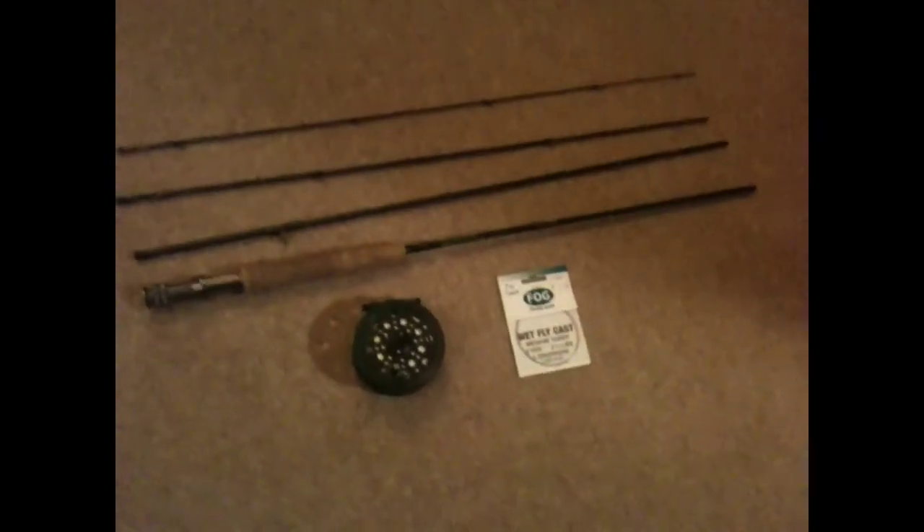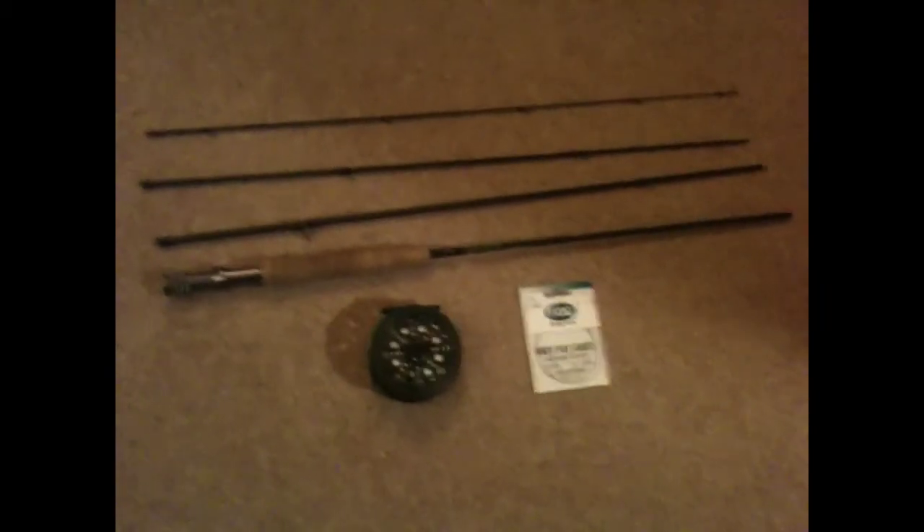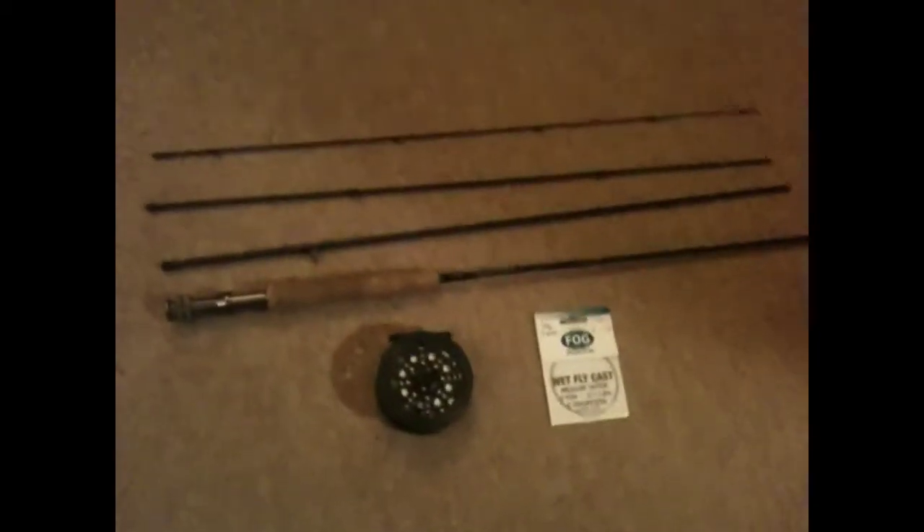Hi guys, it's TroutHub123 here and today I'm showing you a cheap, reliable and highly effective fly setup. This is just my standard fly setup.